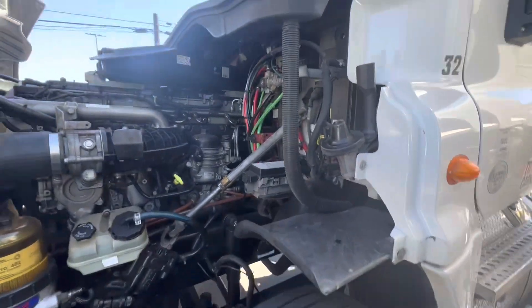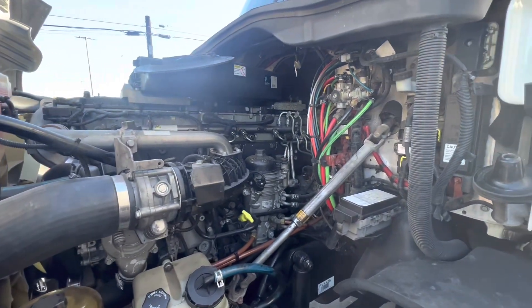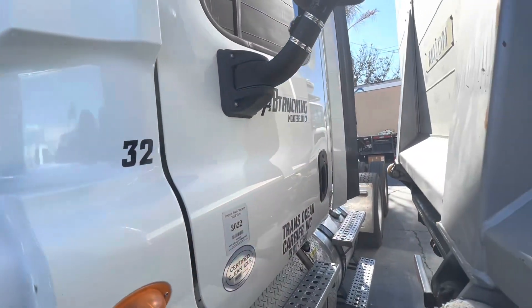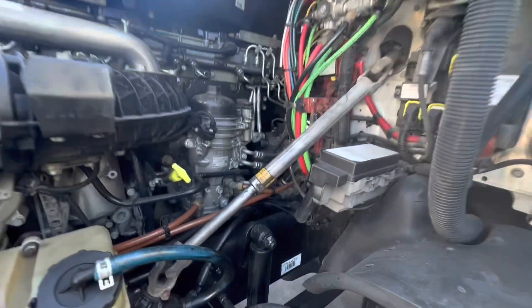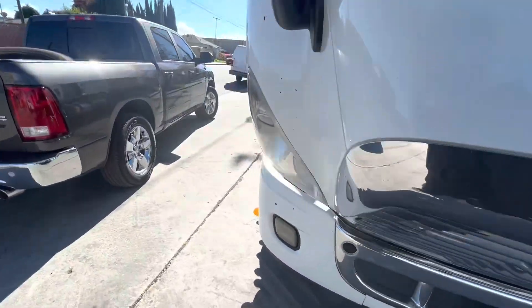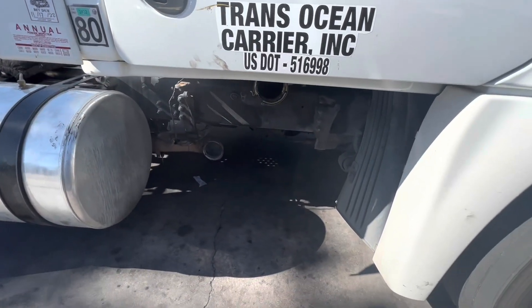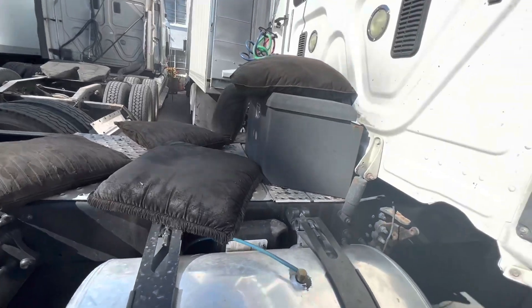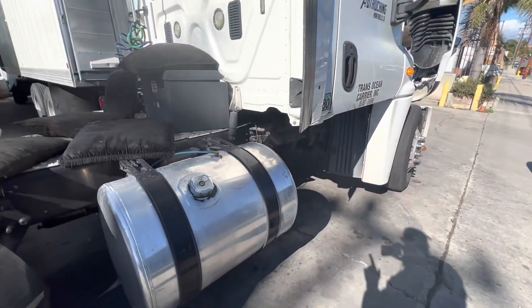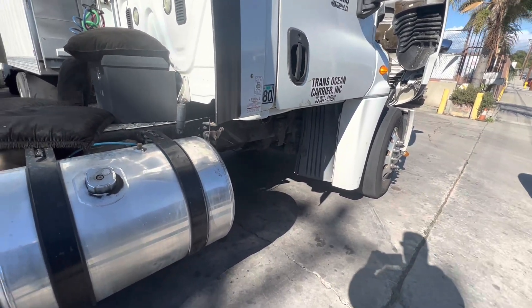Good morning everyone. Today we're waiting on parts and authorizations — it's just a waiting game. Right now I'm working on this truck for AB Trucking — Abraham — a really good customer. We have a problem with the truck: a DOC outlet temp sensor high fault. We removed the one box because when we tried to do a regen, the temperatures were spiking because the DOC inlet on the one box was actually getting plugged.